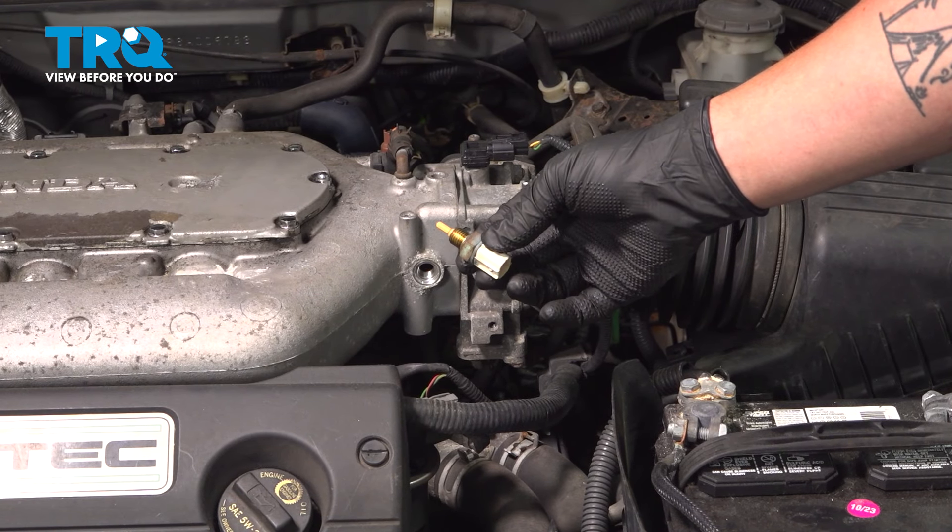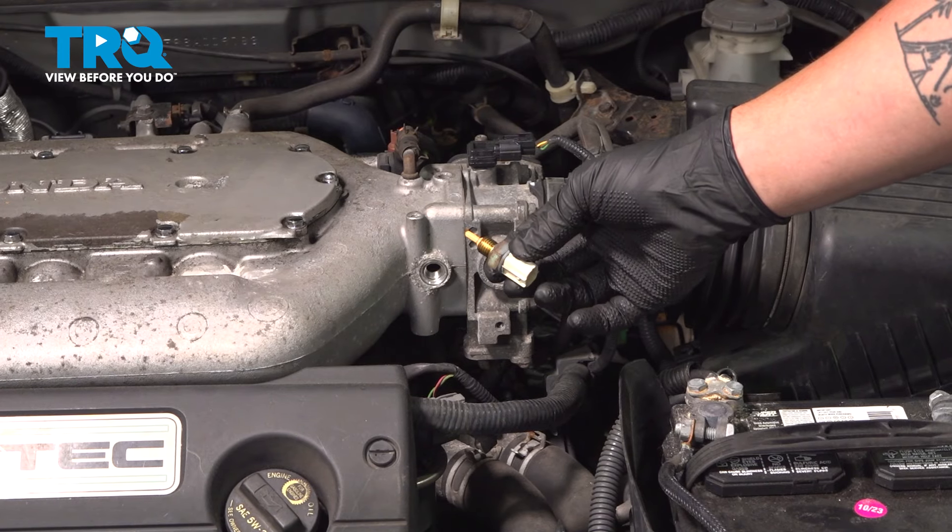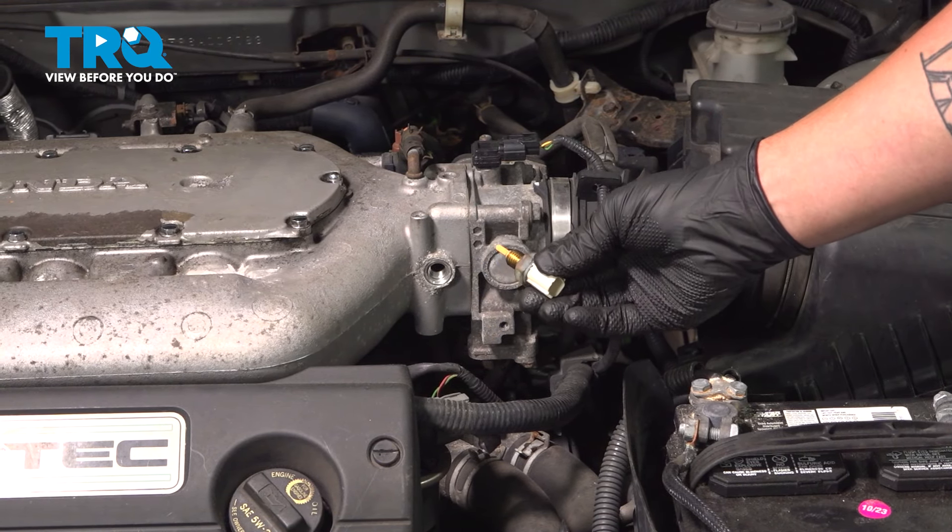In this video, we're going to show you how to replace the air charge temperature sensor on your Honda Accord. This will be located on the front of the intake. Let's get started.